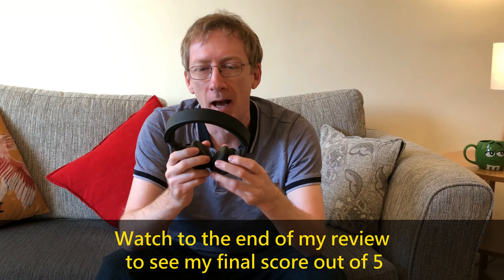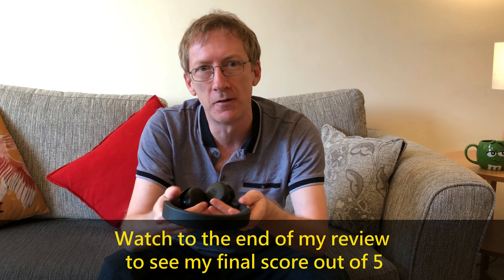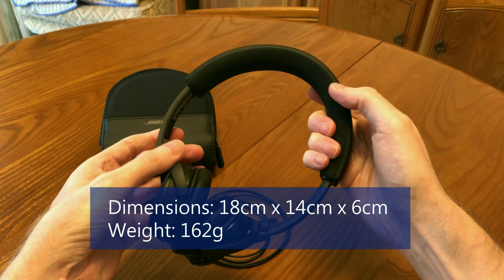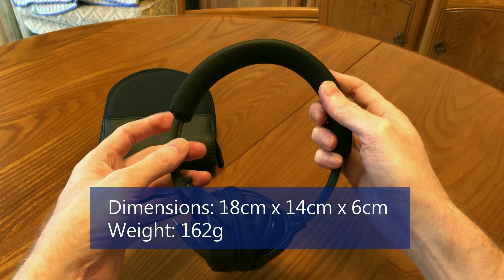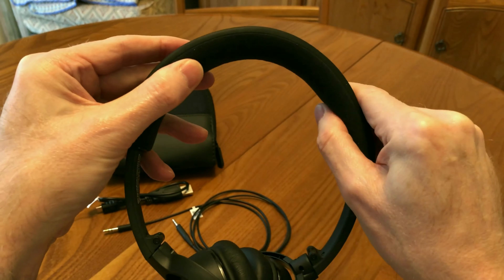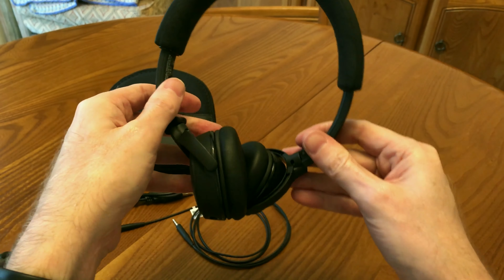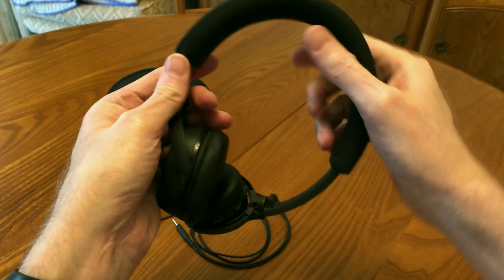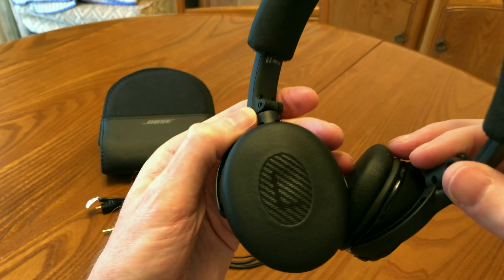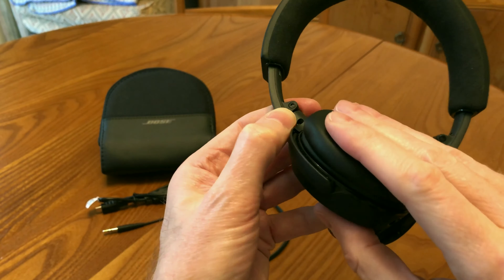I've been wearing these headphones for a few days now and they are very comfortable — in fact the most comfortable headphones I've worn so far. The downsides are that after about 40 minutes you do get a bit warm, and if you move your head suddenly or stoop over they have a tendency to slip off. I wouldn't recommend these for the gym, but for everyday use they're perfectly fine and I'm really quite impressed.